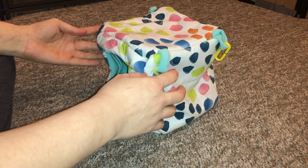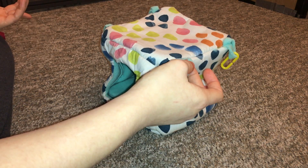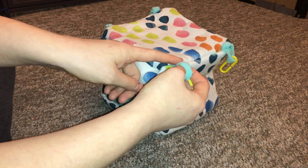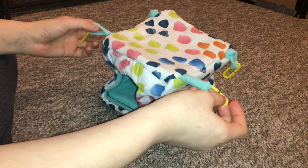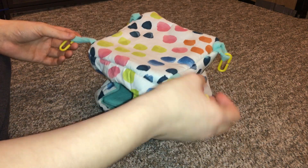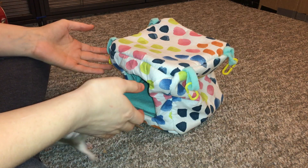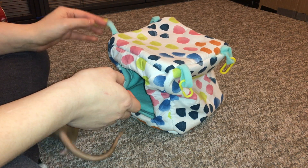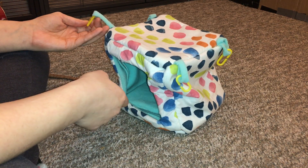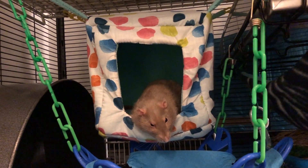Pretty much the only thing that I could really critique here is just the attachment points. I really don't like fabric attachment points, because if your rats decide to chew anything in the hammock, they're probably going to target these first — they are little butts like that. And once they chew through one of these, then you have the issue of a hammock with only three sides that can hang up, and that makes it really off balance. It's really hard to fix another side on there. I can't really fault the hammock for that, because I haven't seen any other sorts of attachments on cube hammocks, but I wish there was another way to attach them that was just perhaps a little bit more durable if the rats decided to start chewing on them.